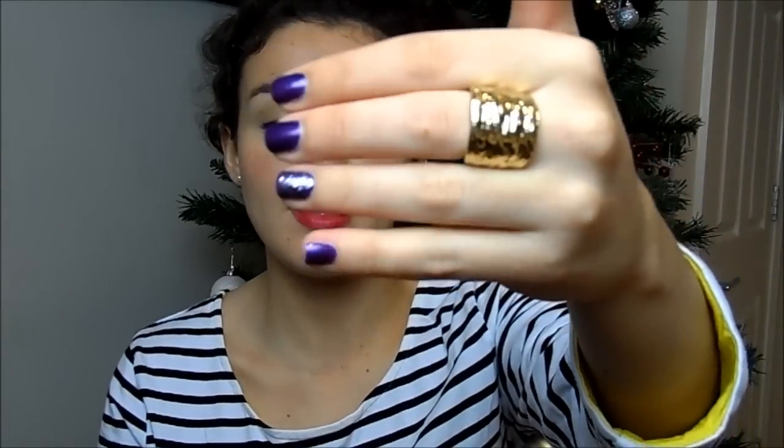On my nails today I'm wearing a Rimmel colour called Pompous, with a little bit of glitter on one nail. I like to file my nails in a squarish shape — a totally square shape doesn't look great on me — and I keep them short. Keeping them short is absolutely key to keeping your nail polish on longer, because you're less likely to snag or catch it. When I have long nails, the polish starts to wear at the tip and I have to take it off and start again.